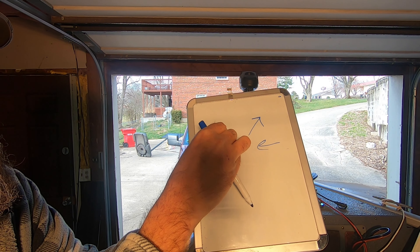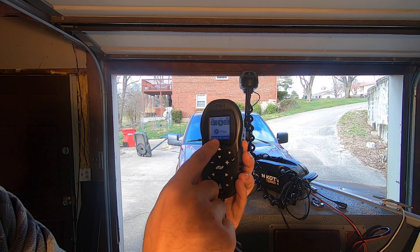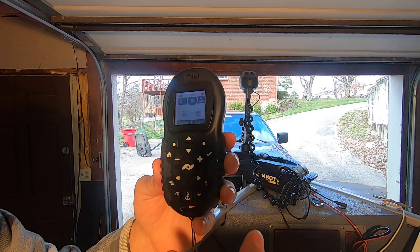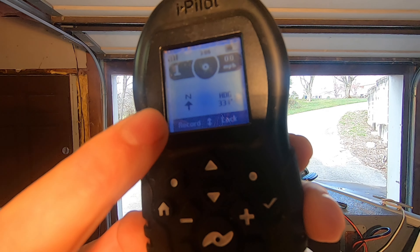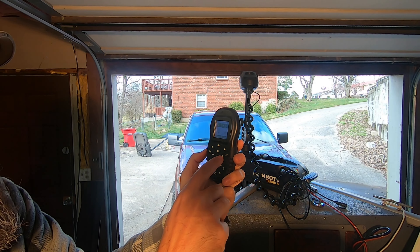We're going to go back to Options, into Autopilot Mode — we are in Legacy mode. I'm going to close this out, turn the motor on, and hit the autopilot button. What you see right there is an N with an arrow pointing straight up toward it — that's Legacy mode.